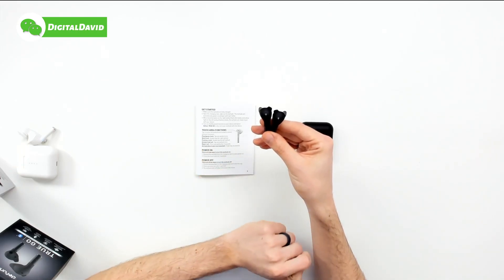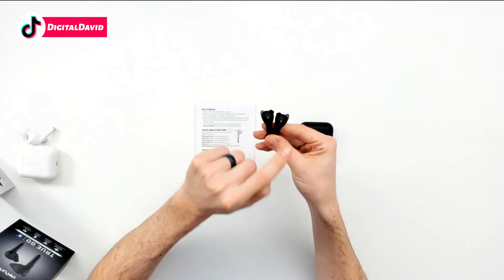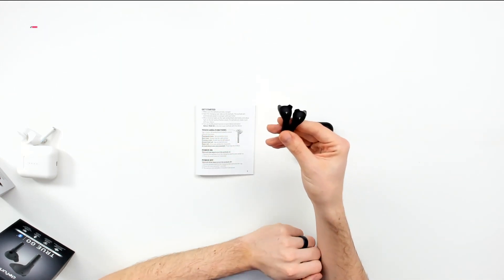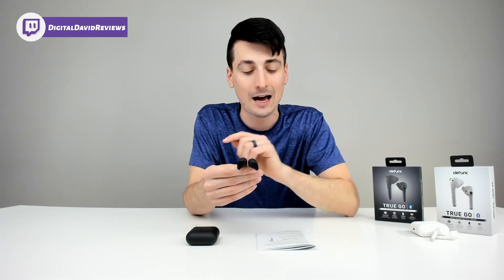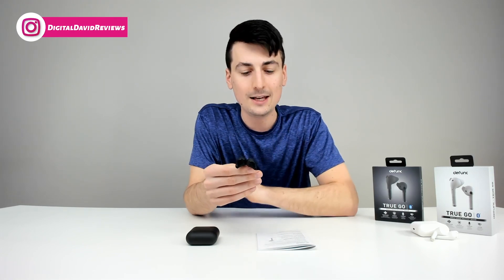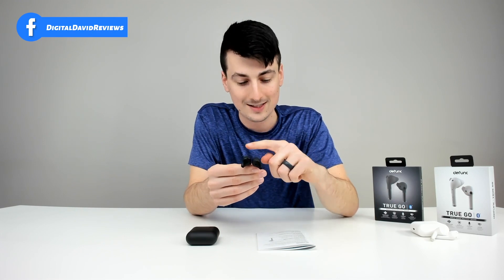Now let's go over the controls. The earbud controls are really simple and intuitive thanks to the touch areas that both earbuds are equipped with. If you want to play or pause a song, touch either earbud once. If you want to go to your next song, double tap the right earbud. If you want to jump to the previous track, double tap the left earbud. If you want to answer or end a call, touch either earbud. If you want to reject a call, press any earbud for three seconds.